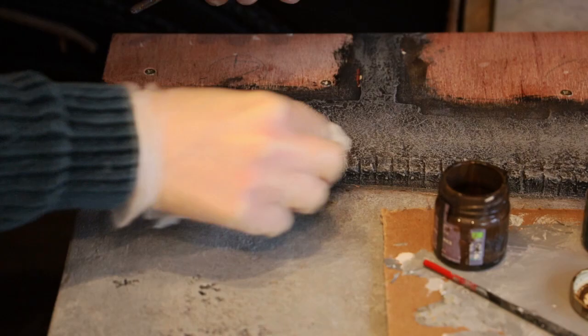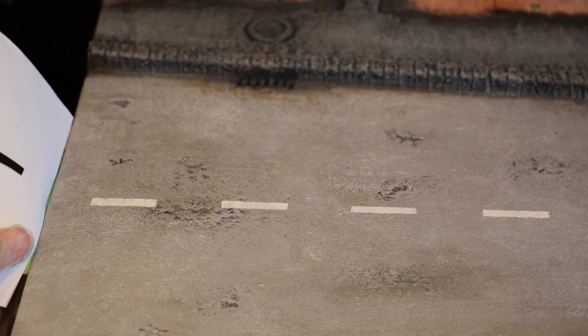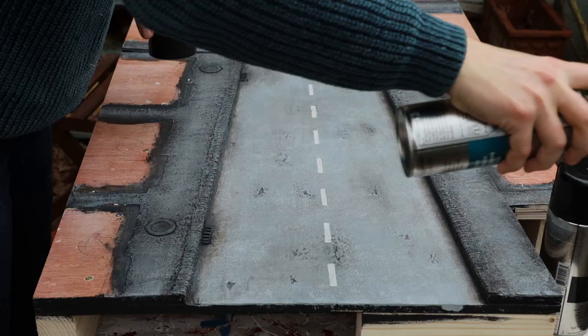To mark the lines on the streets I've cut a piece of paper, cut out some rectangles in the middle of it, and used a stipple brush with a bit of white paint. When happy with the whole thing I used a clear matte varnish to protect the paint.